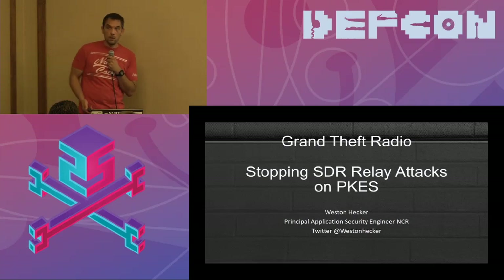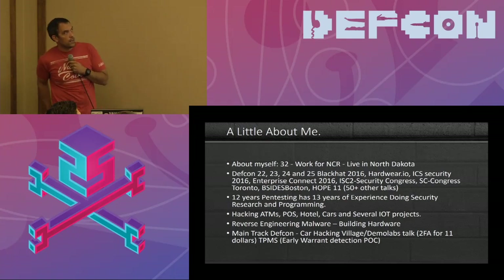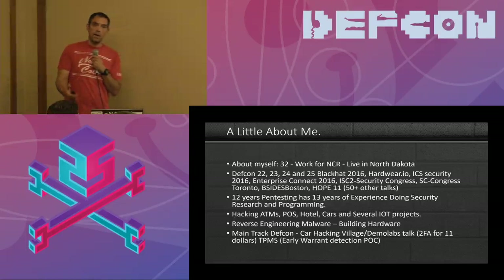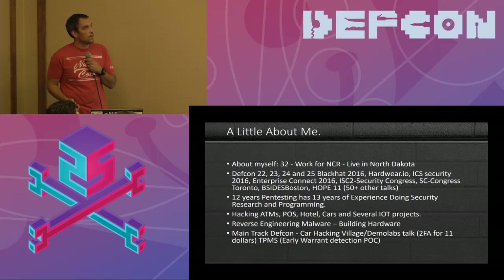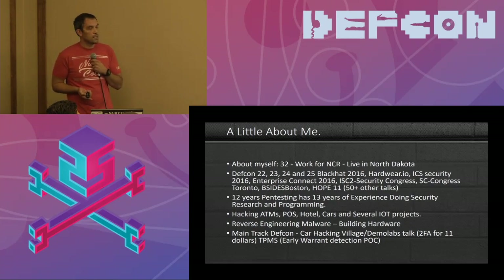It was two years ago when I got my original USRP B210. A little bit about myself: I work for NCR and I live in North Dakota. This is my fourth year at DEFCON speaking. I spoke at Black Hat last year. I speak at a lot of ICS security conventions. This is my 13th year professionally doing pen testing, and I've been doing programming for about as long.